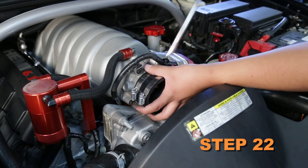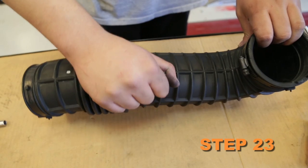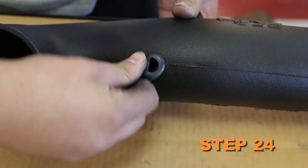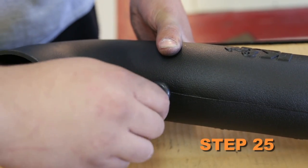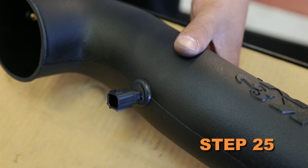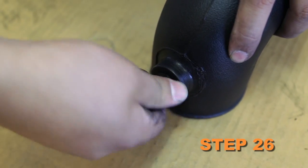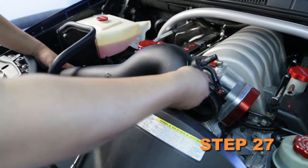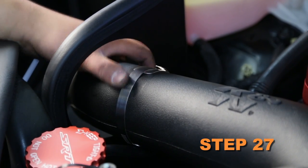Install the silicone hose onto the throttle body and secure with the provided hose clamp. Remove the air temperature sensor from the stock intake tube. Install the provided grommet into the K&N intake tube, then install the air temperature sensor into that grommet. Install the 1/4 inch NPT fitting into the K&N intake tube. Install the K&N intake tube into the silicone hose on the throttle body, align with the saddle clamp, and secure with the provided hose clamps.